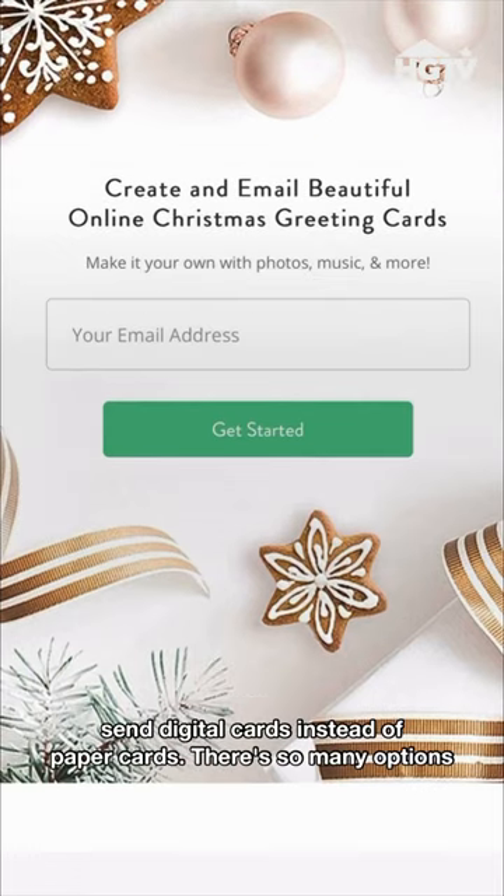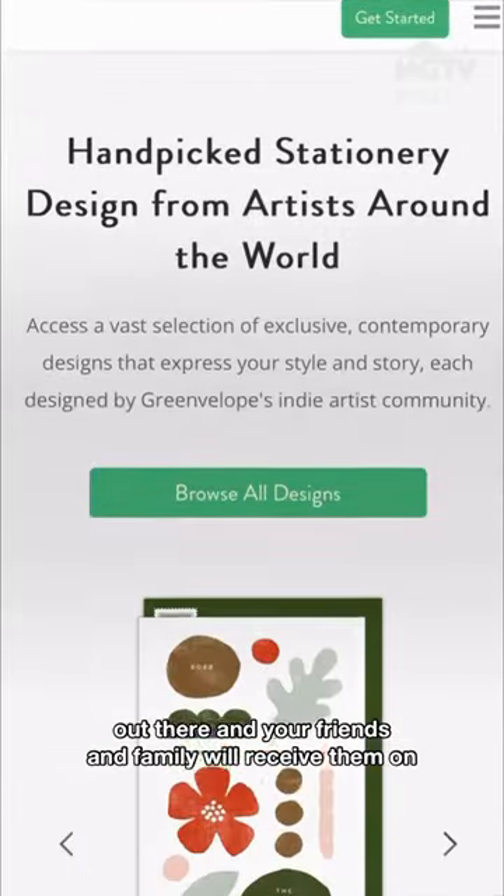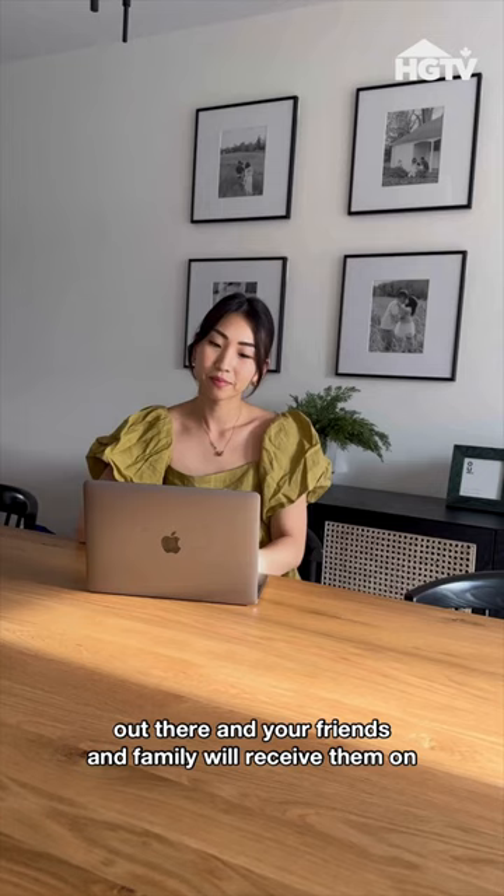Finally, send digital cards instead of paper cards. There are so many options out there and your friends and family will receive them on time.